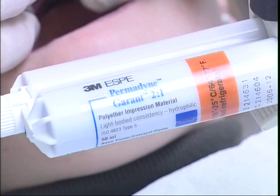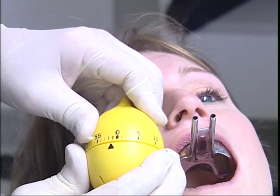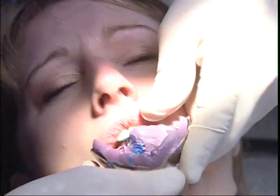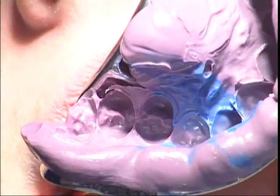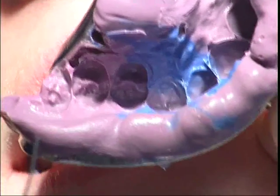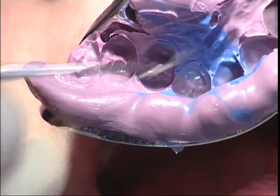This is the syringe material. The patient is sitting there for a couple of minutes and it doesn't taste that well. And you can see the matrix band clearly showing on each side of the prepared lateral. These will now help to separate the dies in the lab.